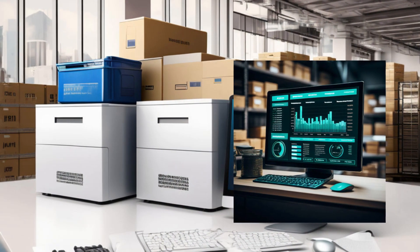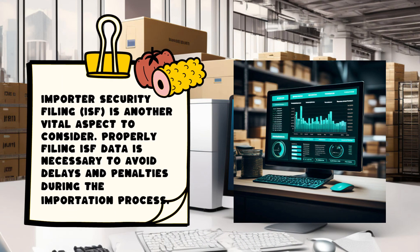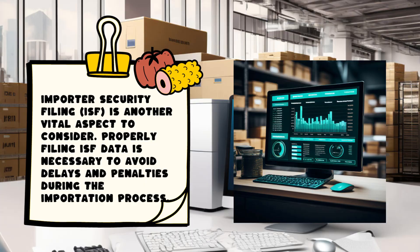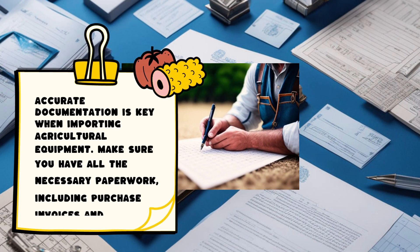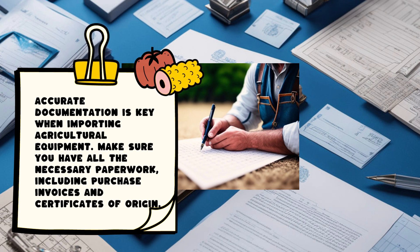Importer Security Filing is another vital aspect to consider. Properly filing ISF data is necessary to avoid delays and penalties during the importation process. Accurate documentation is key when importing agricultural equipment. Make sure you have all the necessary paperwork, including purchase invoices and certificates of origin.